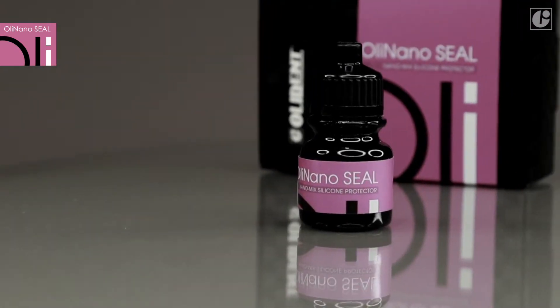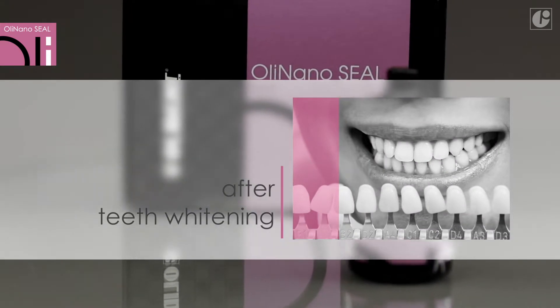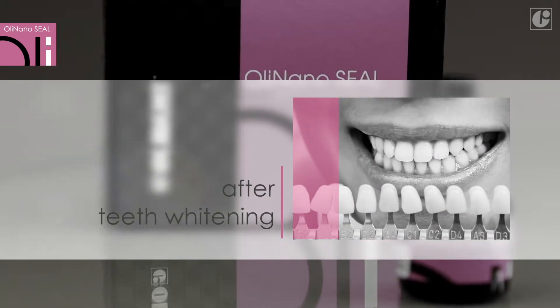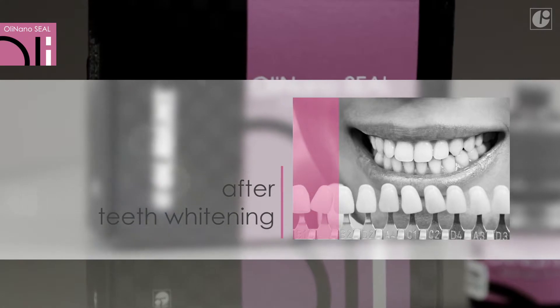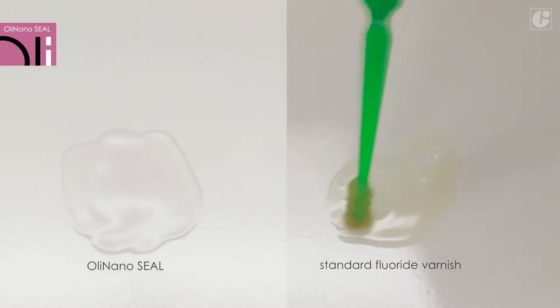OliNanoSeal is particularly useful after teeth cleaning and whitening procedures, both in a dental office and at home. Complete transparency is its main advantage. White teeth remain white and at the same time are guaranteed long-standing protection against discolorations.